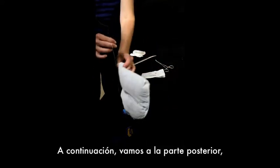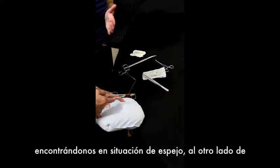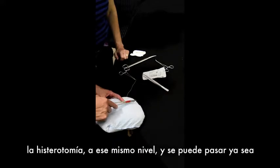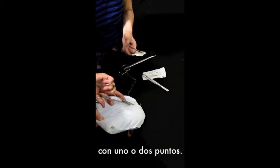You then come around the back, mirroring where your hysterotomy is at around that same level. You can come through with either one or two stitches.